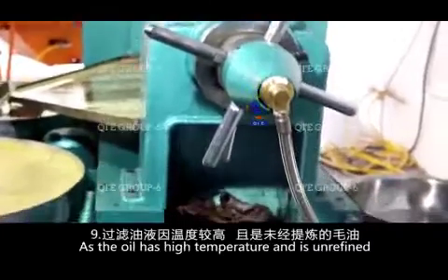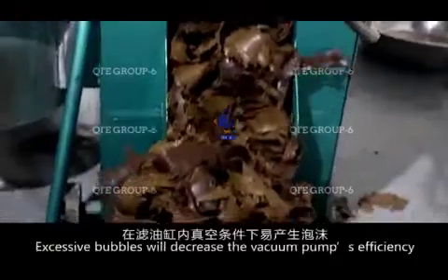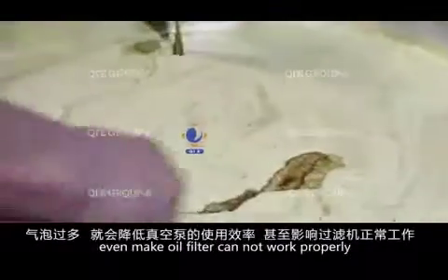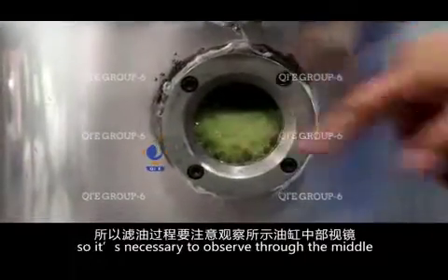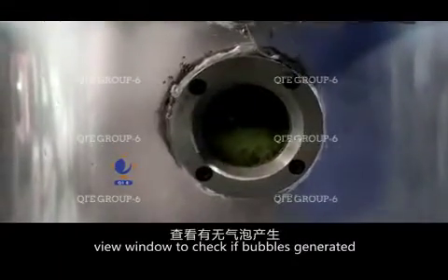As the oil has high temperature and is unrefined, it is easy to generate bubbles under negative pressure in the tank. Excessive bubbles will decrease the vacuum pump's efficiency and may even cause the oil filter to not work properly. Observe through the middle view window to check if bubbles are generated.